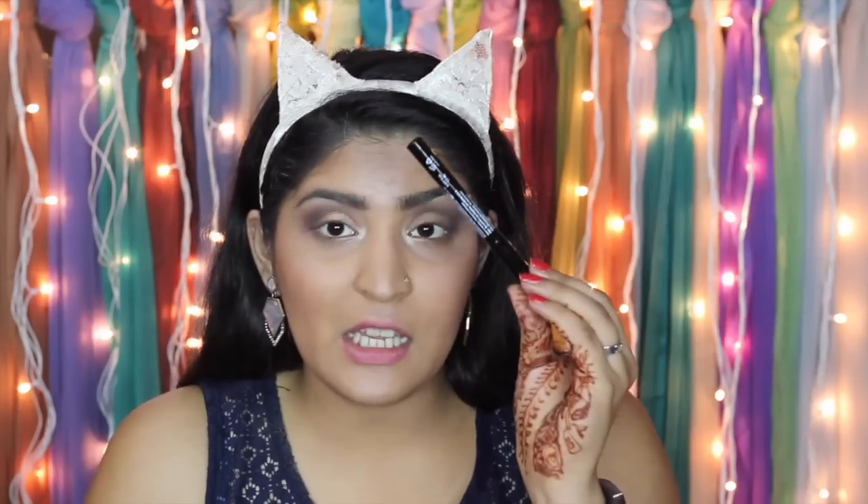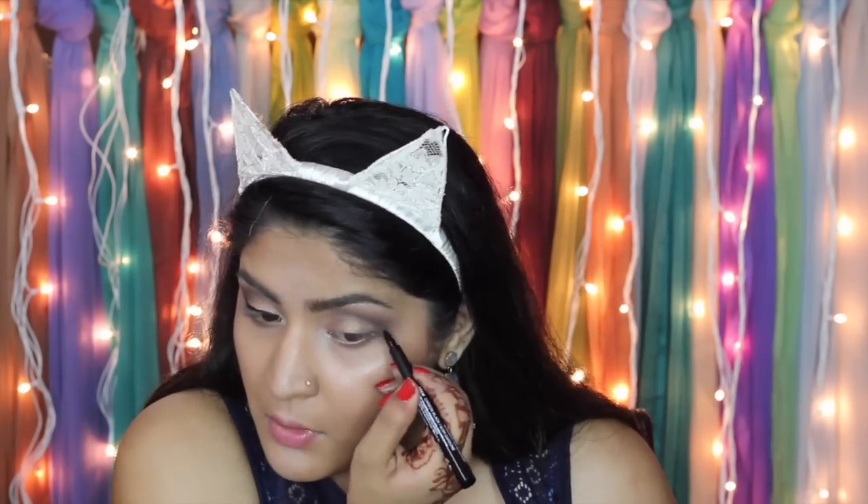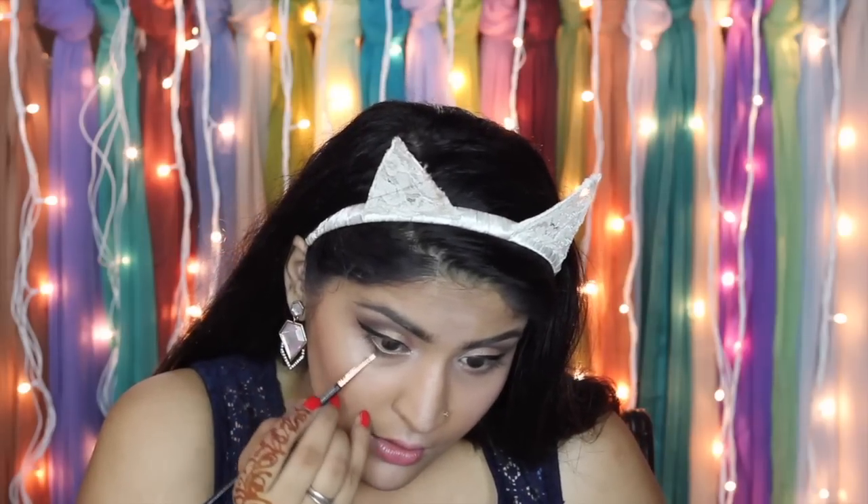For eyeliner I have a few options: the NYX Super Skinny Marker, the NYX Vivid Bright in orange, and some pencil liners. Today I'm using the Super Skinny Marker in Carbon Black — that's how I like my eyeliner. The nib looks quite promising. It's quite matte black, dries really quickly, and gives a lot of precision. I'm extending it into a wing. I'll do the same on the other eye, mapping out my wing first. My lower lash line feels empty so I'm going back in with the plum shade from the Dream Catcher Palette on a smaller brush along the outer half of the lower lash line.